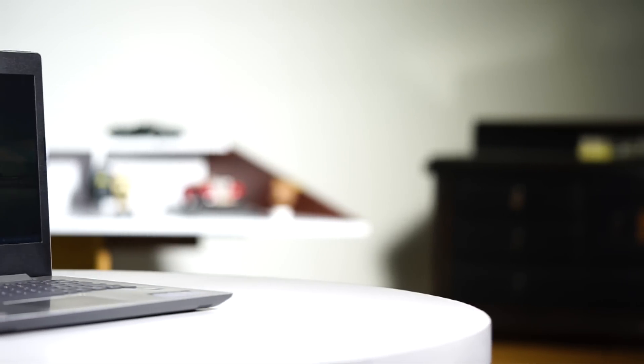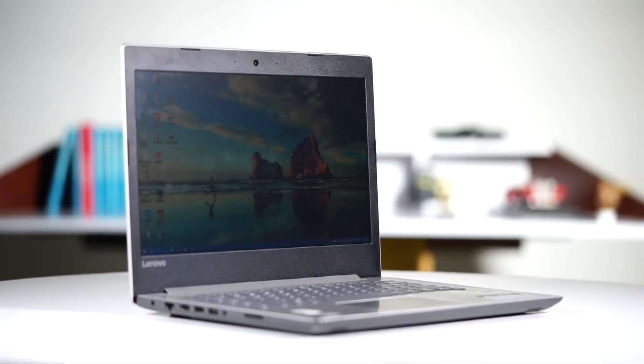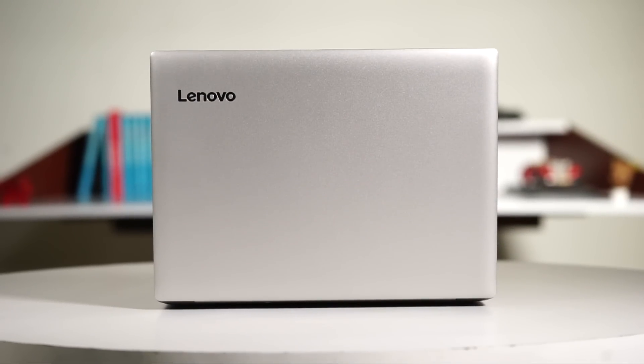I like what I see on the outside, but let's see what's good on the inside. Coming to the build and design of the IdeaPad 330, it definitely looks a lot similar to the more expensive IdeaPad 330S, but it's a lot different from it if you examine closely. The body is made wholly of plastic, but the matte-like finish on the lid does what it can to look metallic.